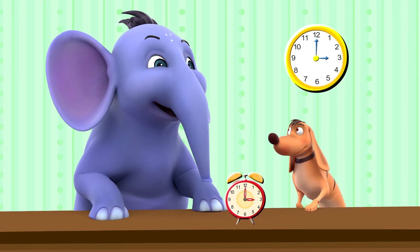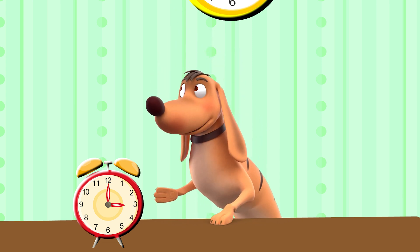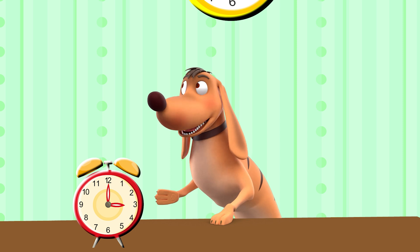Now do you know how to read the time? Yes! I have to remember to look at the hour hand and the minute hand.